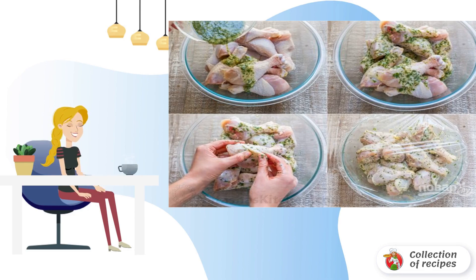Step 3: Pour the marinade into a deep bowl with the hams and rub the hams with it, so that the marinade is evenly distributed. Cover the bowl with plastic wrap and send it to the refrigerator to marinate for 6 hours.